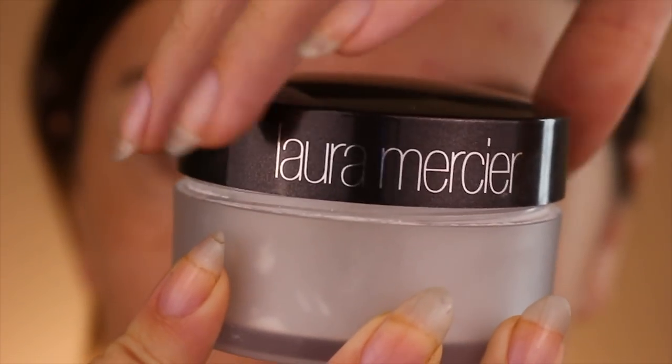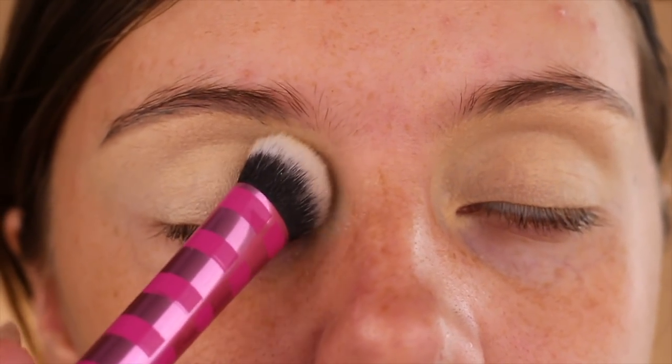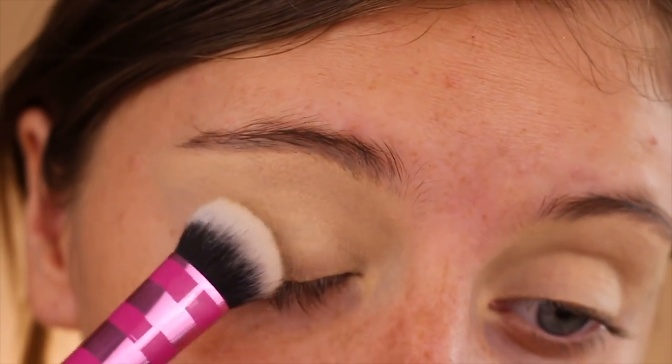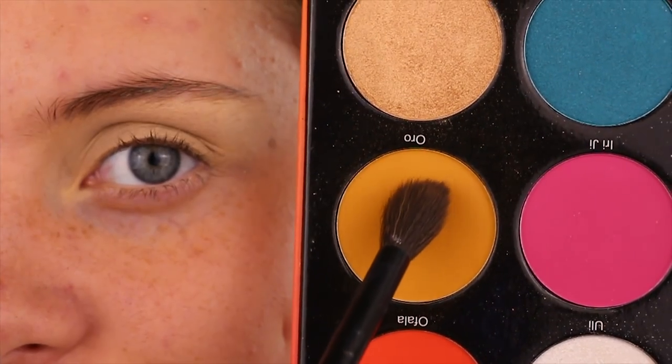Afterwards, I set that base with Laura Mercier's Translucent Powder on a really dense wide eye brush from Real Techniques. This is optional — I like doing this because it makes the eyeshadows a lot easier to blend. Sometimes I'll apply it from the crease upward so I can have some tackiness on the lid where I want the eyeshadows to really pop.